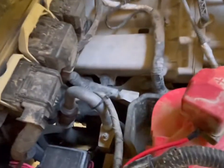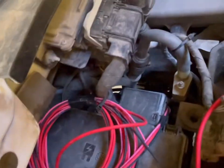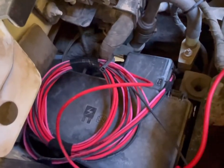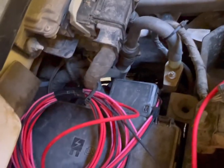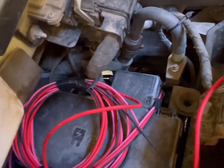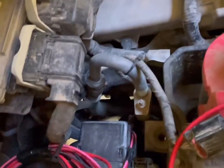All right, here we are under the hood. Ran it through down there, zip-tied everything up. We kept the excess wires because the pink one — you can obviously put it to a fuse for ignition if you want it key-on. Otherwise, it'll come on with the app or the controller. Put the fuse in.